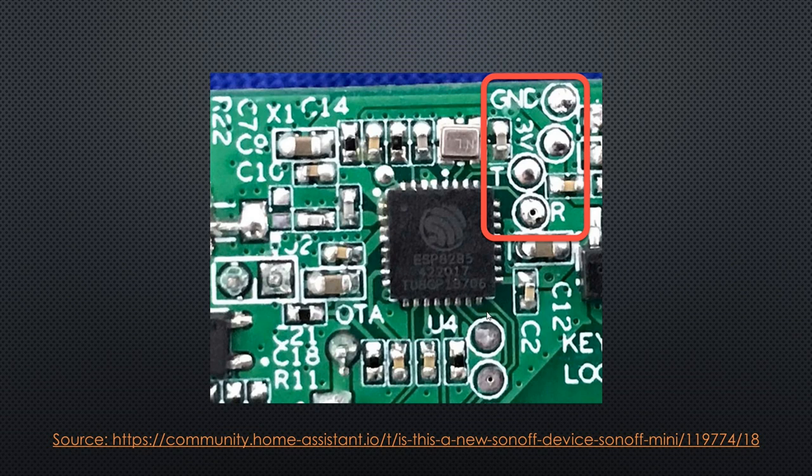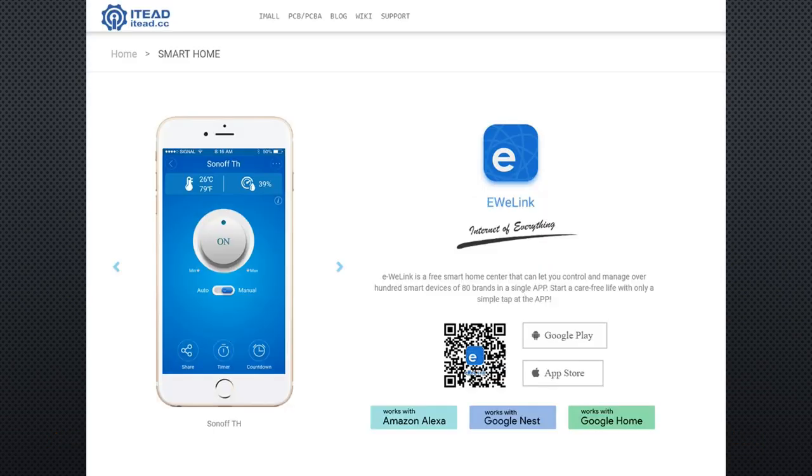The Sonoff has no exposed header pins for flashing — it has not even holes for header pins on the PCB. So it can no more easily be flashed with Tasmota. This would be a killer. I will not talk about iTeat's default cloud solution called eWeLink, because as we all know, this is only for pussies, not for makers like us.